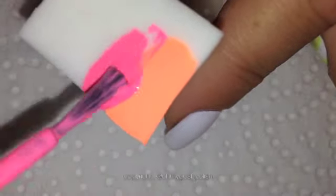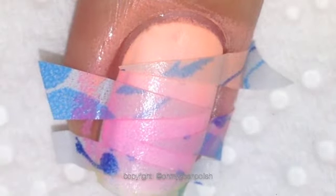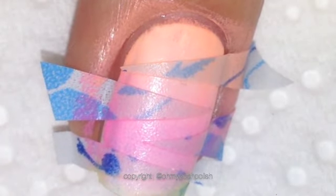As this is a gradient, we'll be using a makeup sponge. I'm using a latex-free makeup sponge, which is in my opinion much better than the regular makeup sponges with latex. Paint the polish on the sponge and then dab that on your nail. You can do that a couple of times, repeating that process depending on the strength of colour that you're after.